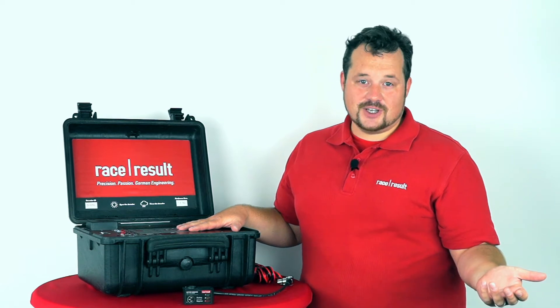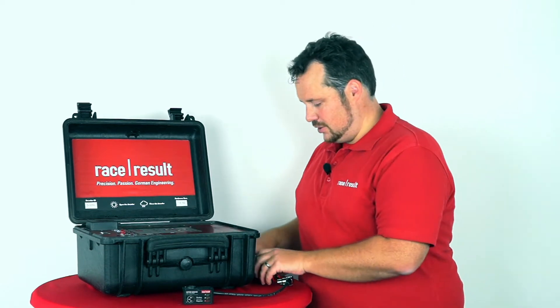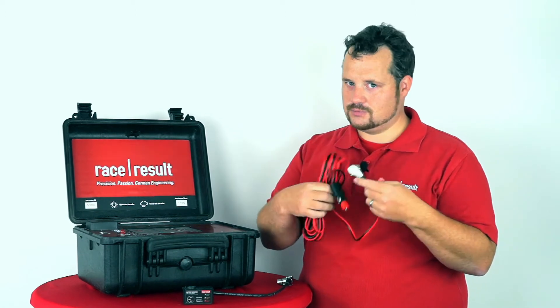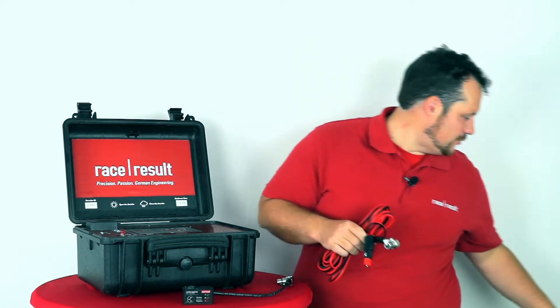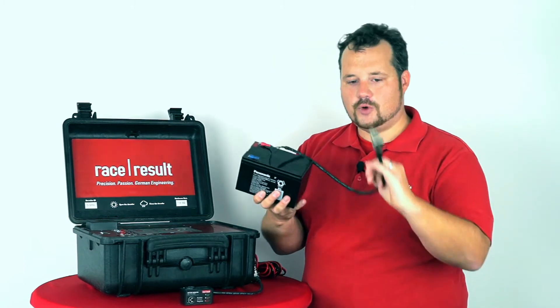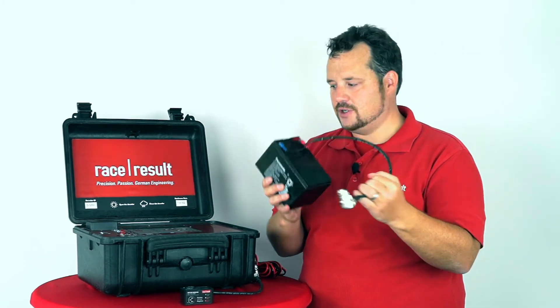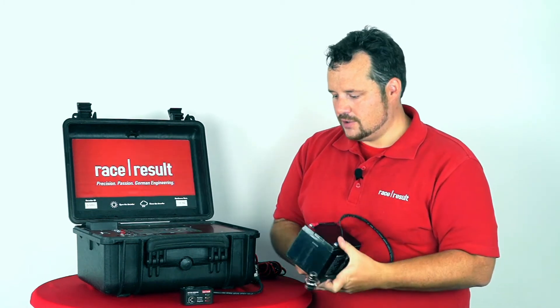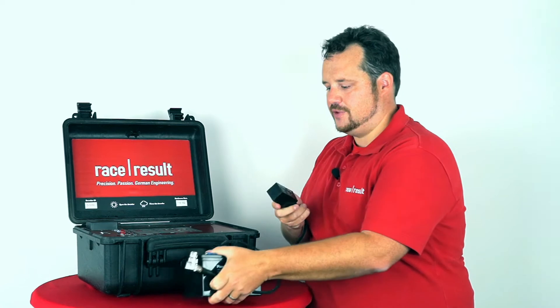On the other side, we understand that many of you have built cables like this for your local battery type — something like this, for example, where you plug in this battery into this decoder with your custom cable. This is why we came up with the Battery Booster.